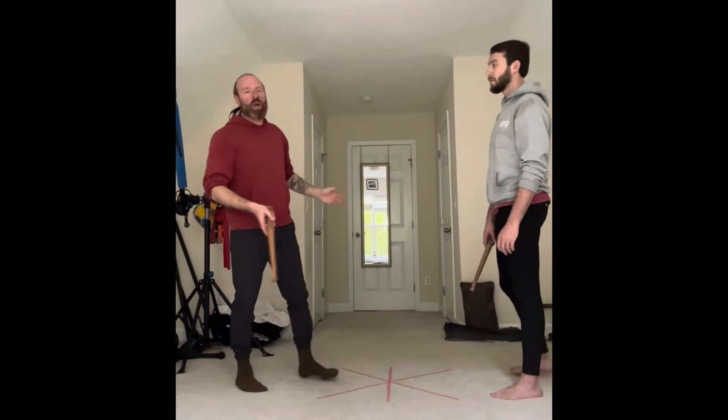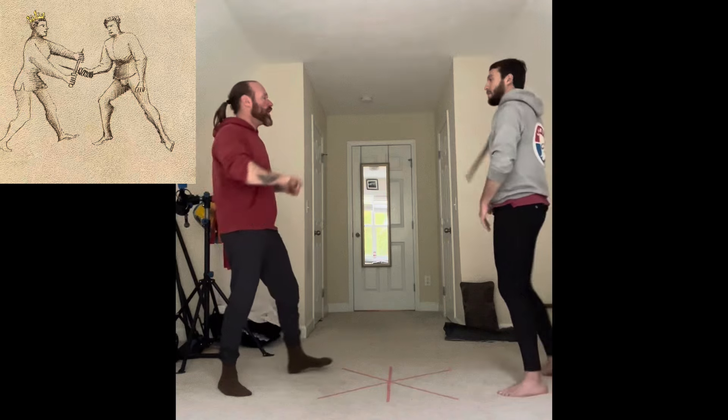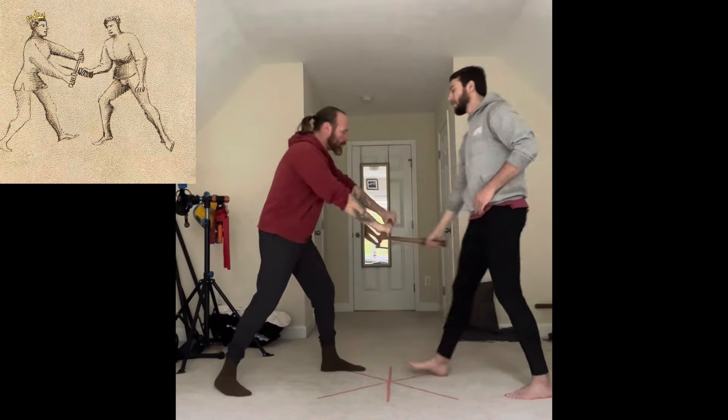So the way we see in the image here — and again, this just looks like, in my opinion — if he makes a Mandrito shot from above, this looks like this kind of concept right here where I've come up with that Six Master, but instead we're coming down into this position here.